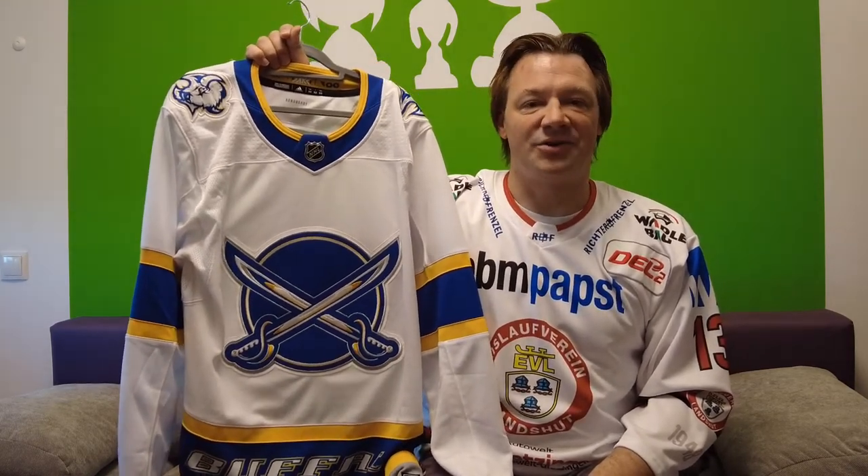And that's all the jerseys I could show you. Thank you very much for watching this part of my collection — the Buffalo Sabres. I don't know which team I'll do next, but I think I have four or five more teams where I can show you a lot of jerseys. We'll do those first. Thank you very much for watching, don't forget to hit like and subscribe. See you soon, goodbye.